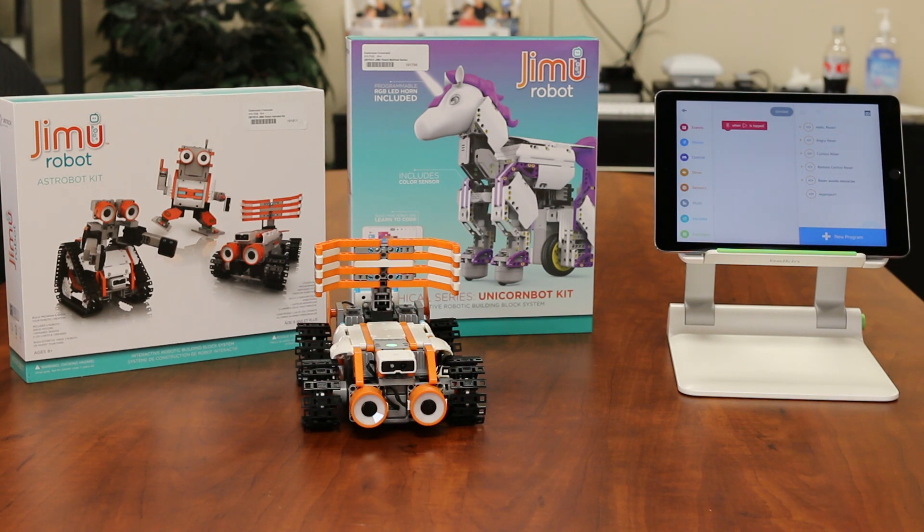So that's the JIMU robot. Take a look and check it out. So that's your tech tip for today. My name is Brian Norton with the INDATA Project at Easter Seals Crossroads in Indiana.